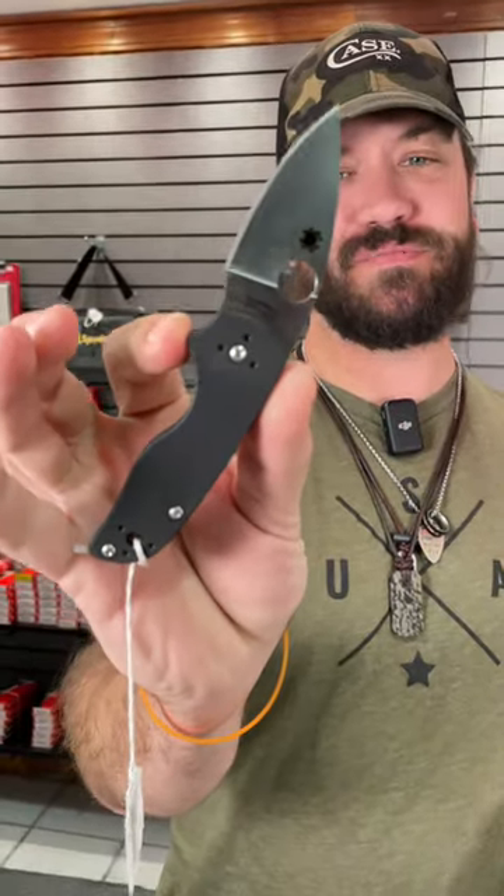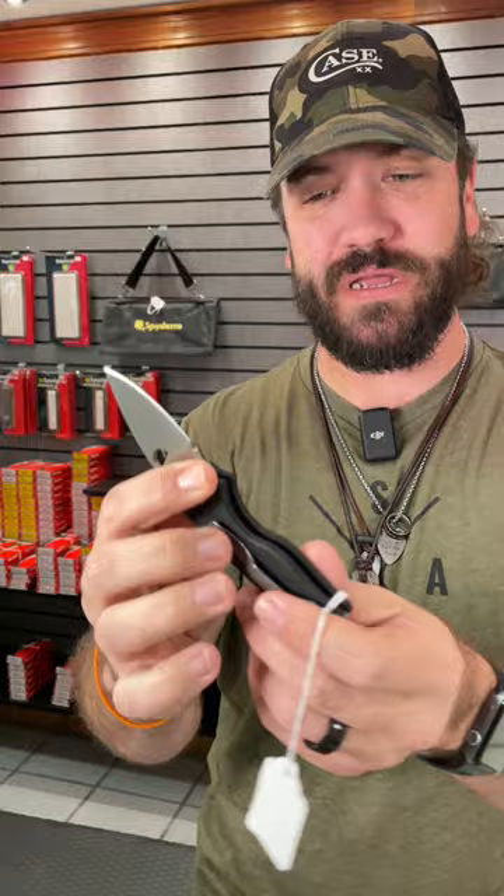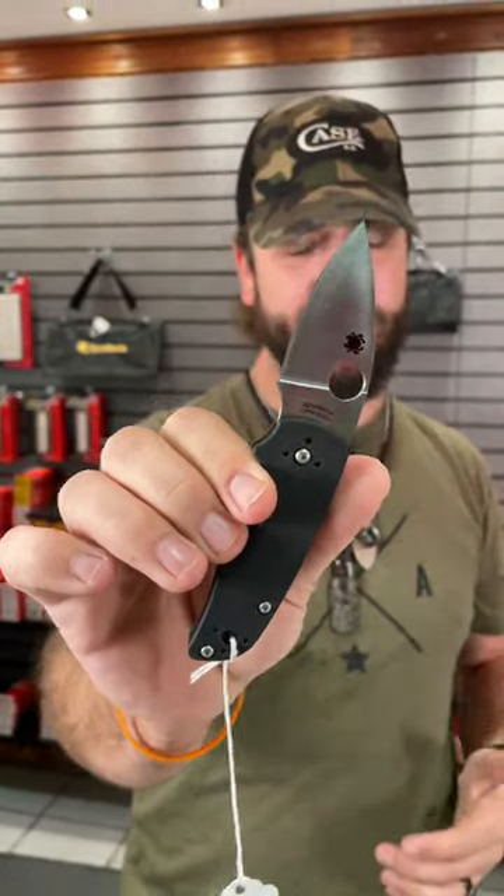This is a slip joint, and it's going to be one of the best deals you're going to find in a Spyderco. CPM S30V on the blade steel, and it's got the finger choil right there — absolutely love that. Four-way pocket clip, G10 handles, all coming in at under $140, at $138.60. You can get into that really nice Spyderco with really premium materials.